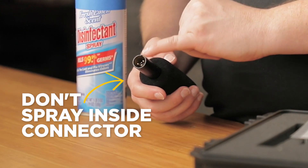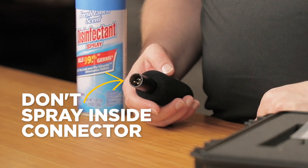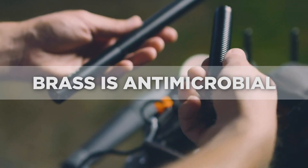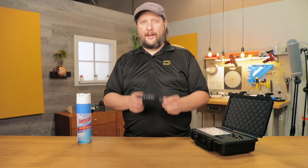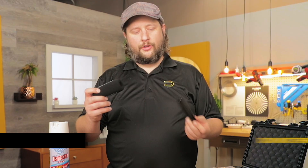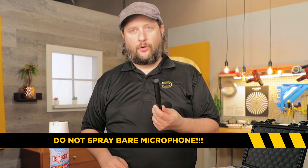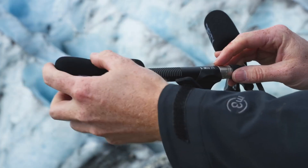Don't worry about trying to get in the actual brass fitting or anything internal, because it's all brass — it's actually antimicrobial. Lastly, cannot stress this enough: do not spray it as just a bare microphone. This mesh is not going to keep out moisture. This foamy will.